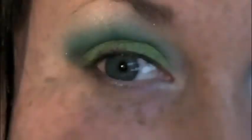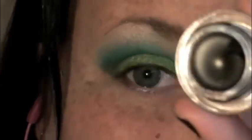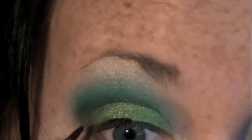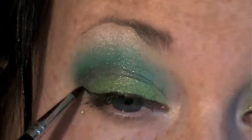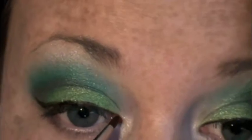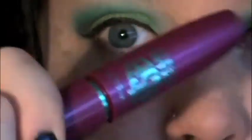Next I'm taking Black Track Fluid Line and a liner brush and lining the upper lash line. I started from the center, working from the inside out, and I'm going to add a little wing on the end because I really like winged liner.